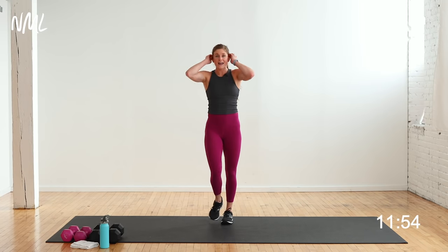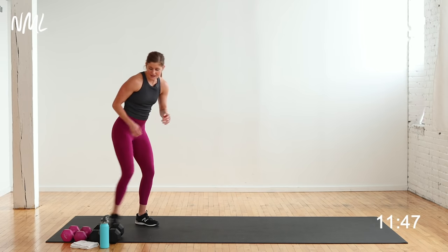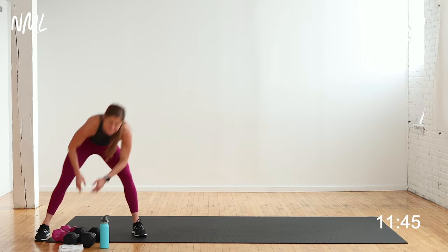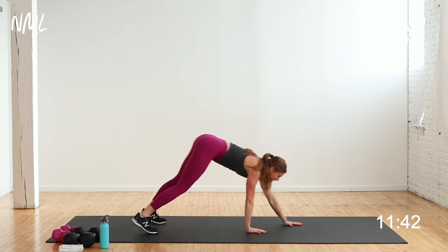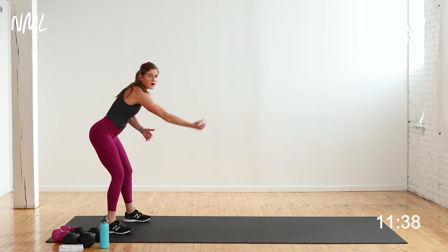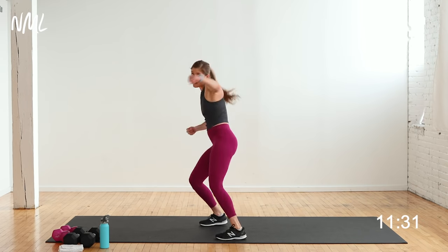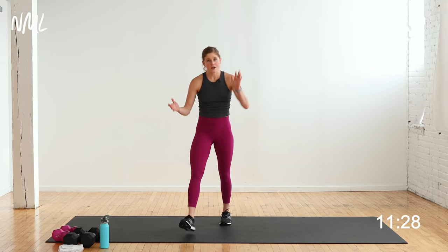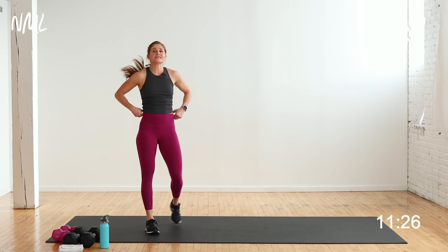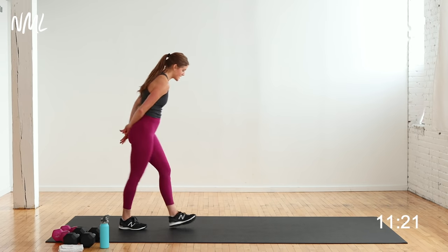Two moves, 20 seconds on, 10 seconds off, two times through. Move one is a plank walkout — hinge forward, walk out to plank, step or hop up, shuffle back. Walk out, shuffle back, really fast. That's move one. Move two is a punch jack — punch it, jack it, punch it, jack it. Fast, furious, awesome. Walk out in 3, 2, let's go.